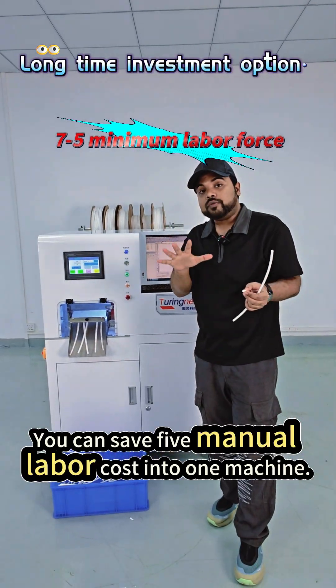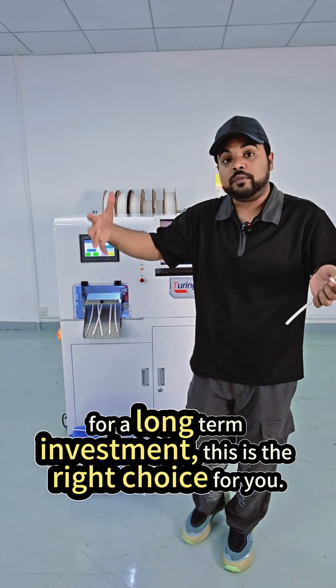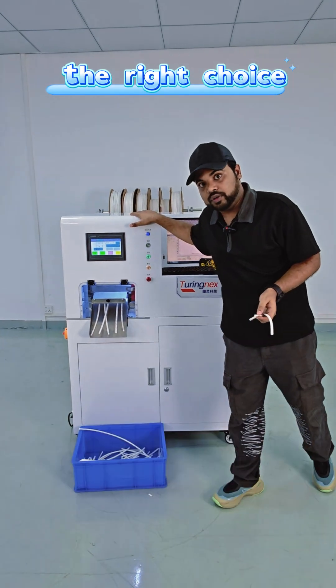You can replace five manual labor workers with just one machine. So for a long-term business and a long-term investment, this is the right choice for you.